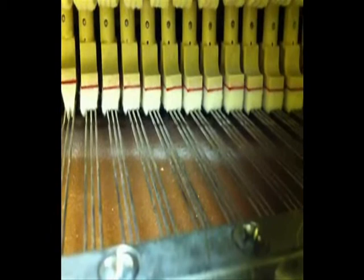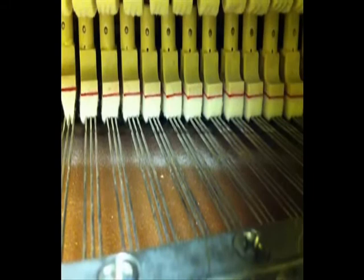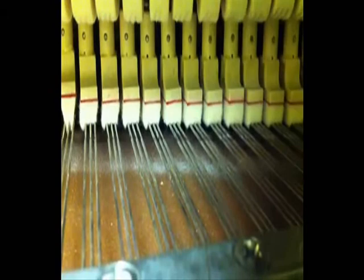This is an example of a piano hammer hitting the three strings. As you may notice, the sound stops immediately after the key is released. This is due to the damper touching the strings. If the damper is held up, the sound is sustained.